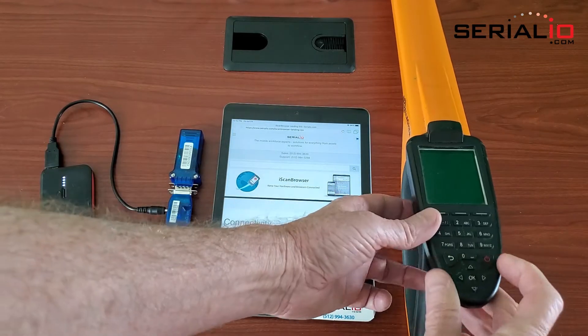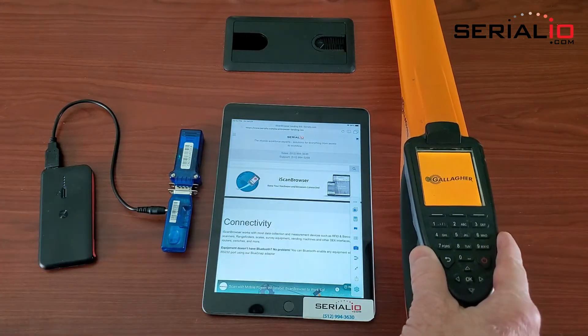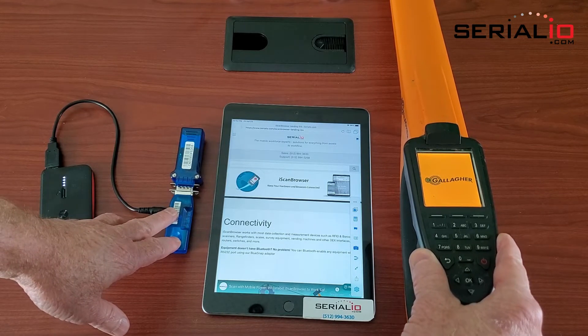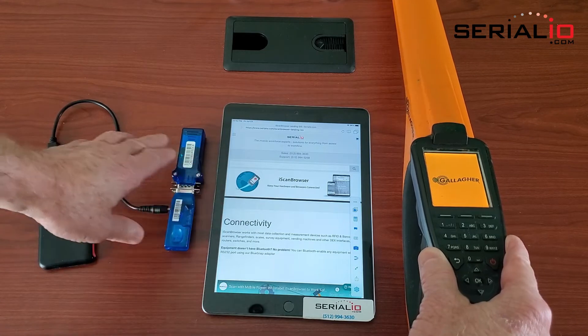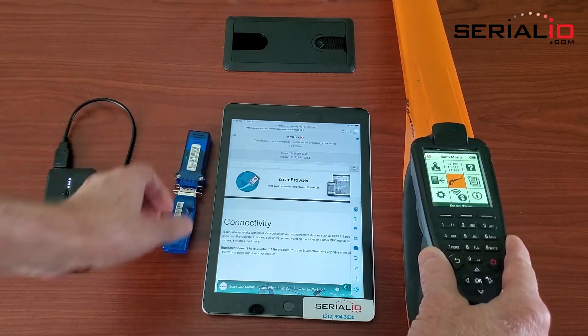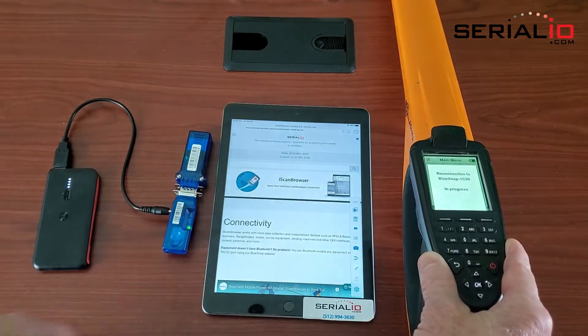The Gallagher HR5, when powered on, remembers the BlueSnap serial port profile device that it last connected with. The iPad iScan browser app is connected to the BlueSnap M6A. Once the Gallagher reconnects,